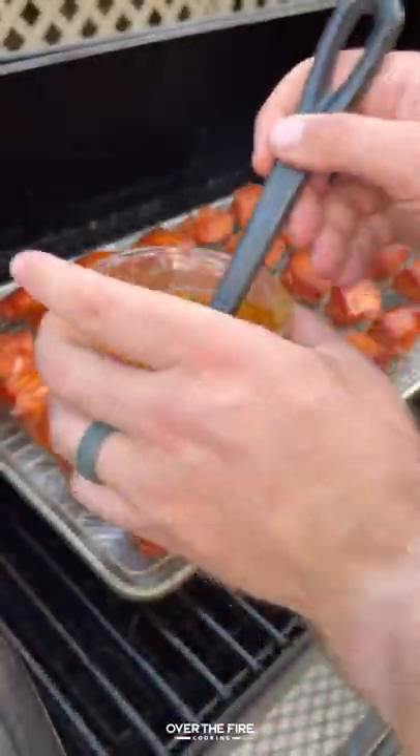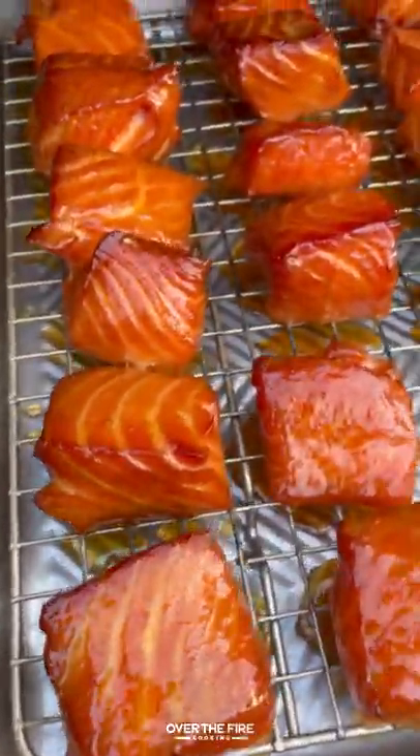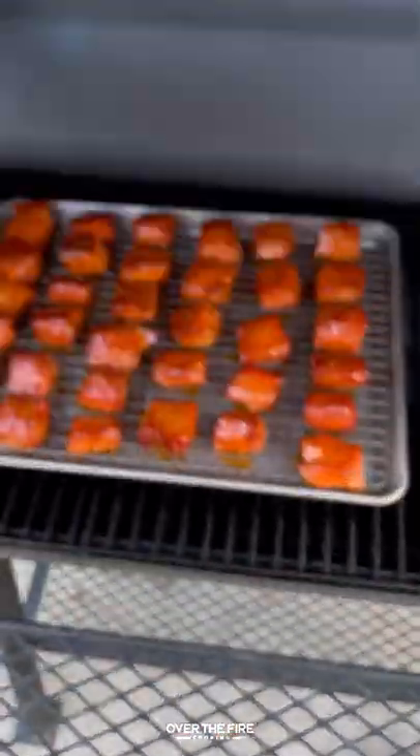Next, I'm going to mix together a honey sriracha glaze about an hour before they're done, glaze them, cover them up in the smoker, and continue cooking them until they are fully browned and caramelized.